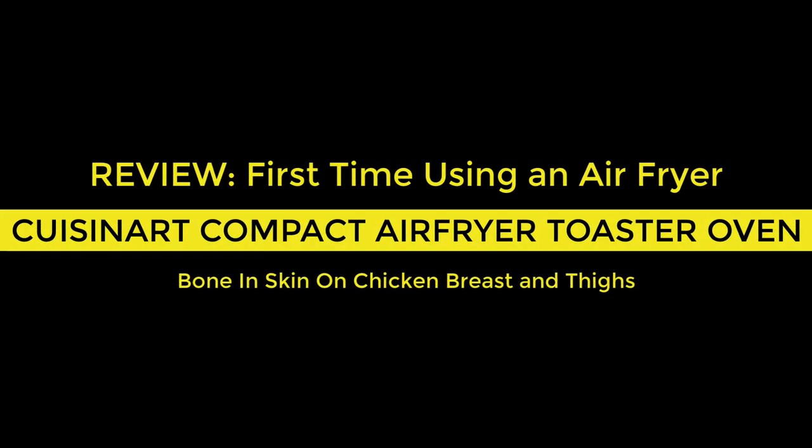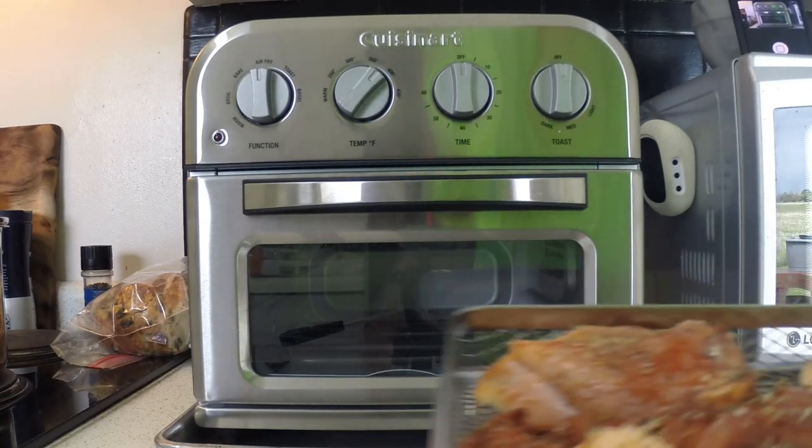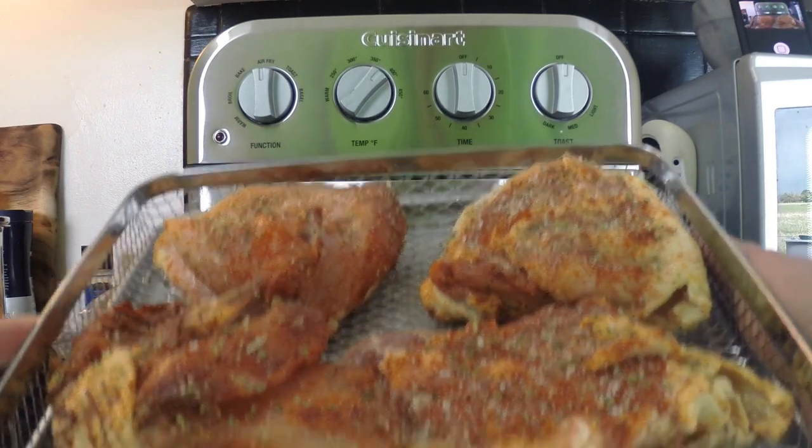Hello and thanks for checking out my review of the Cuisinart Compact Air Fryer Toaster Oven, Model TOA-28. This is my first time using an air fryer and I wanted to share my experience.